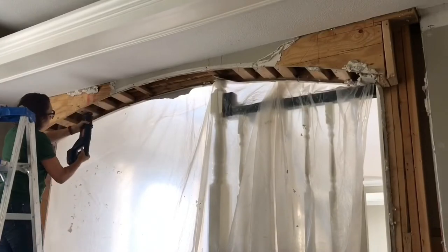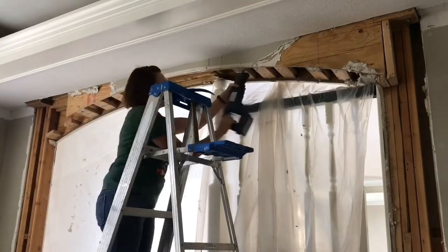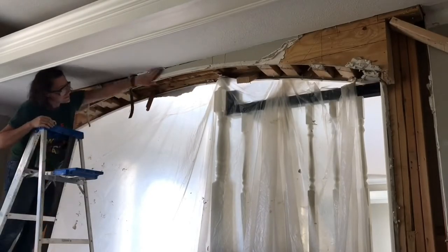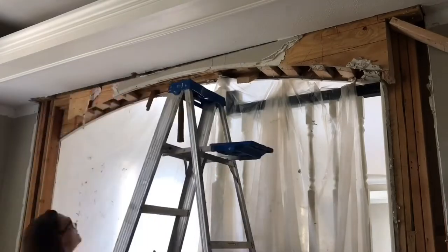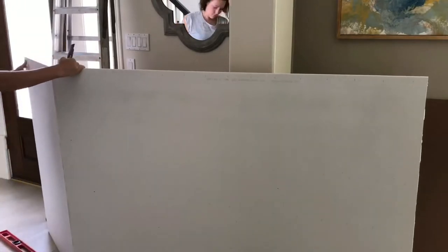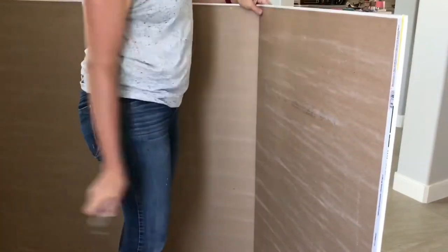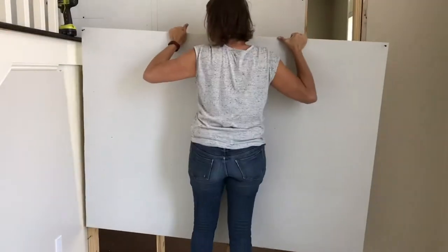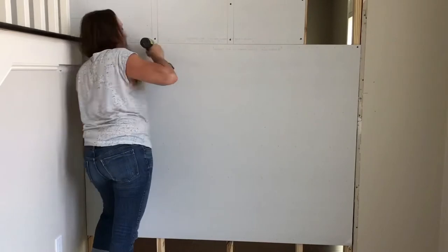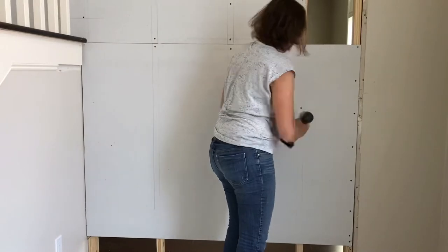I started this family room makeover by removing the archway. I was careful not to remove any structural framing — nothing that's supporting the house was removed, just the bumped-out archway. After I completely removed that archway, I framed in the opening with two-by-four studs and hung drywall on both sides of the wall. I also put soundproofing between those two areas so that noise from the TV won't spill into the foyer. I probably spent about $150 on that part of the remodel.